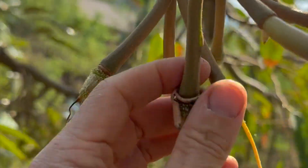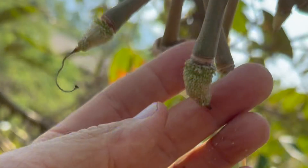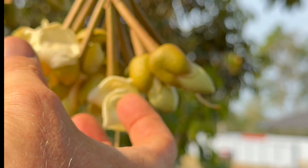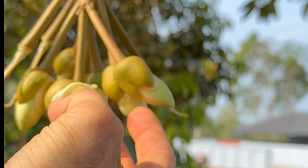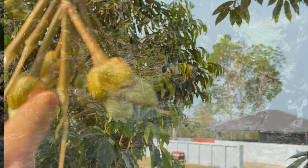Usually during the day I'll climb the ladders and pull the heads off all the flowers. This is a really important step — otherwise the actual durian will not grow properly and will not look perfect in shape when they grow larger. I'll pull off the head of the flower — see how that comes off? — and then the durian will grow right here.